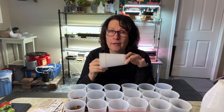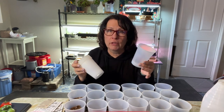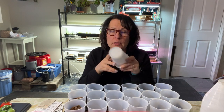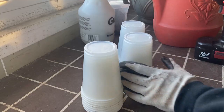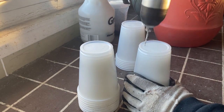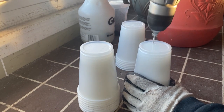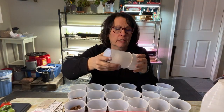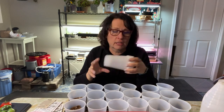Solo cups are a very affordable, cheap way of starting seeds. They make a great container that's kind of equal to a three or four inch pot. What I do is take my cups and just a very small sized drill bit with my cordless drill and drill a bunch of holes in the bottom. You can see there's a bunch of holes in there — I can do about half a dozen of these at a time.